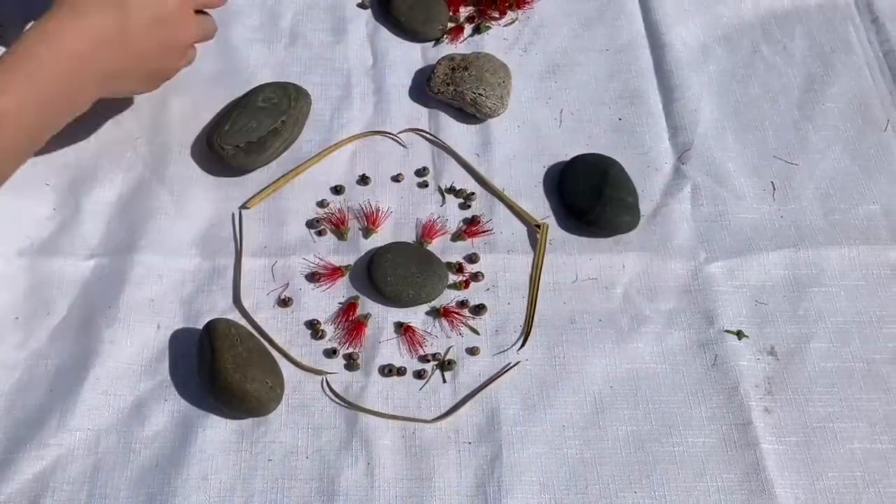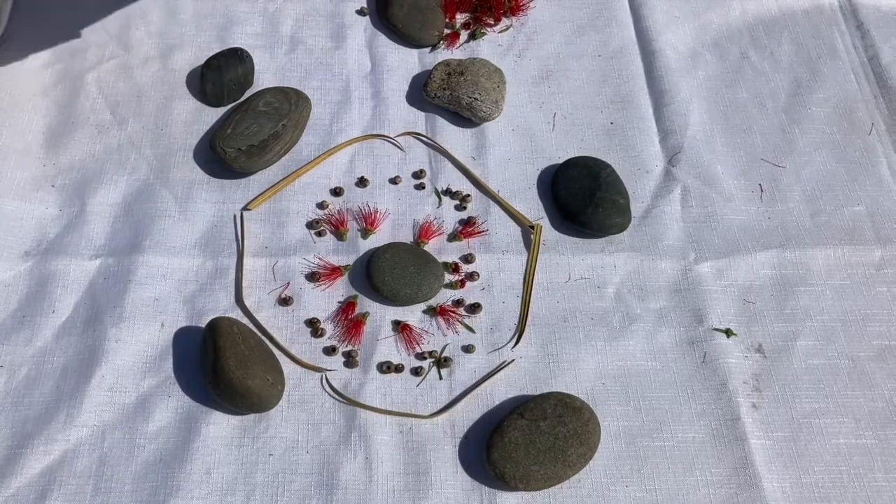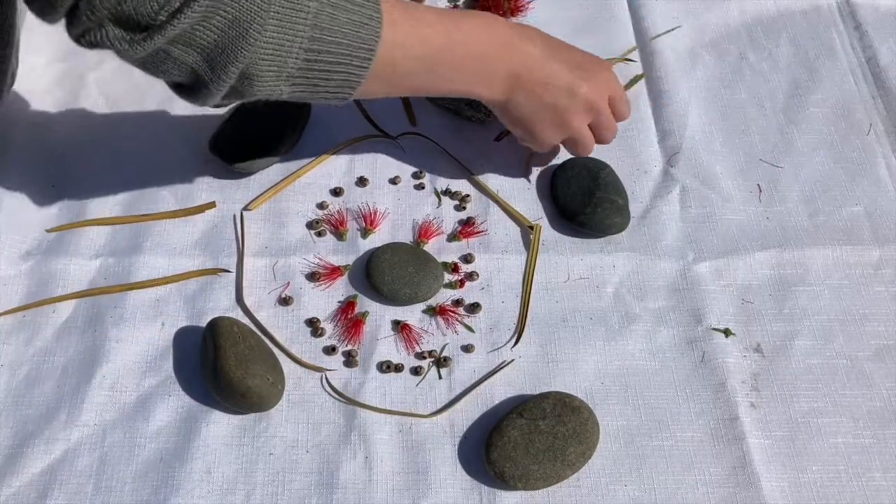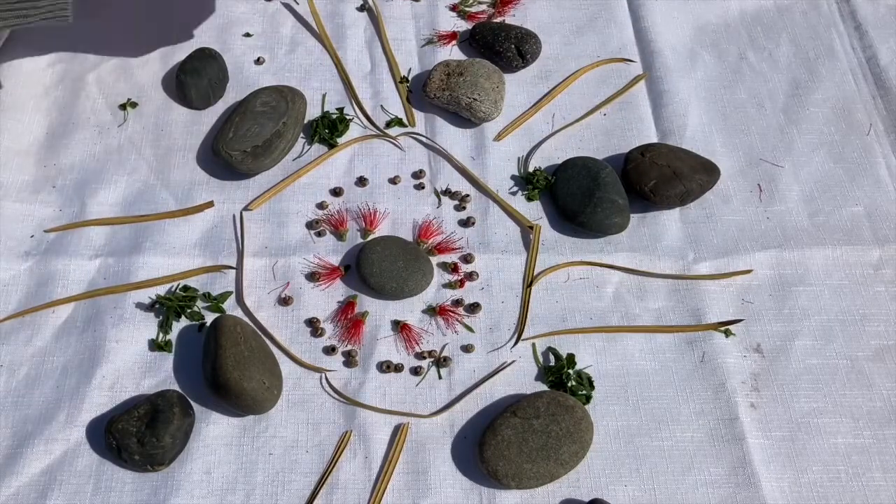Mandalas, whilst they're all circular, are different for every artist. There are no rules. Your creativity will guide the creation of your artwork.